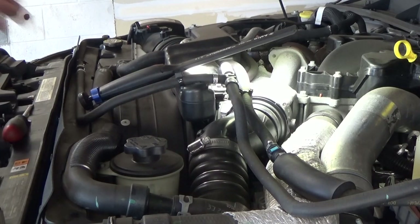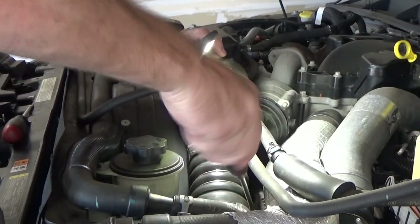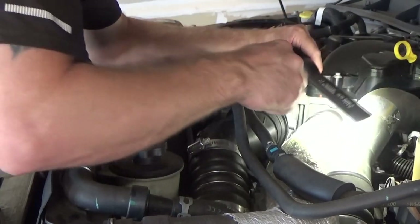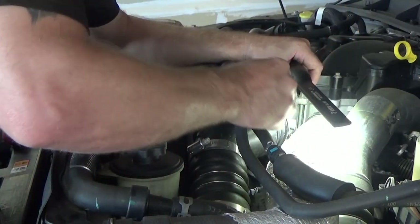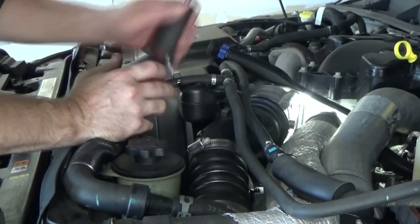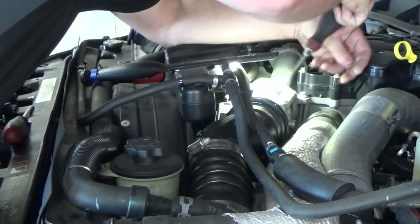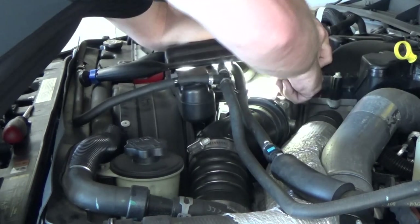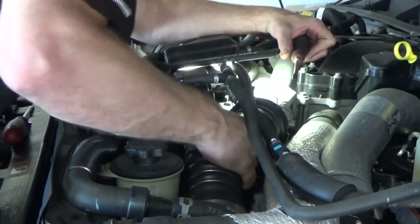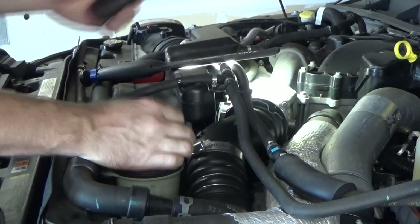I can do most of this with a flat head screwdriver. I'm going to loosen up this hose clamp, get it nice and loose, that way it's not fighting you. And then we've got this little clip here — usually you can just get underneath it. Sometimes you've got to push in a little bit. Sometimes I take these clips all the way out. Now I'll pop this clamp.